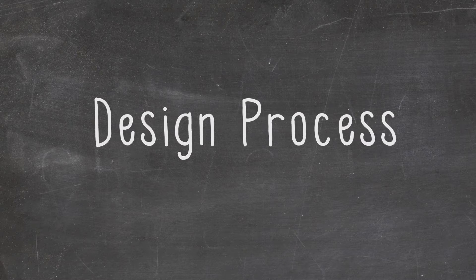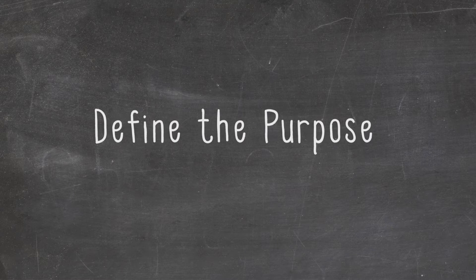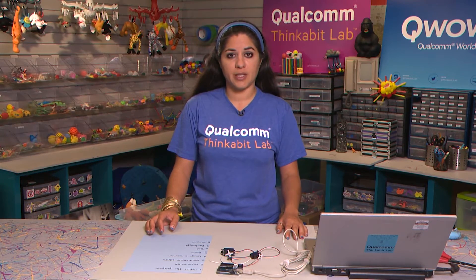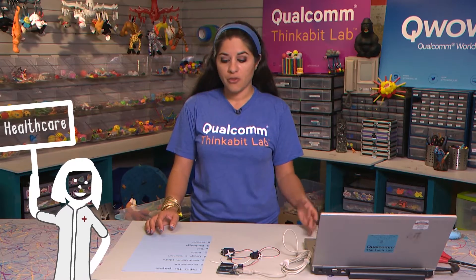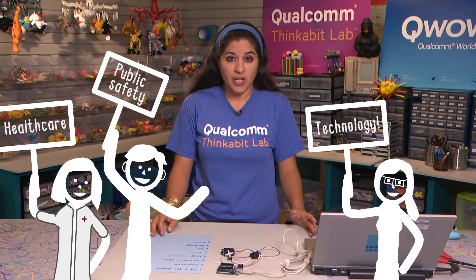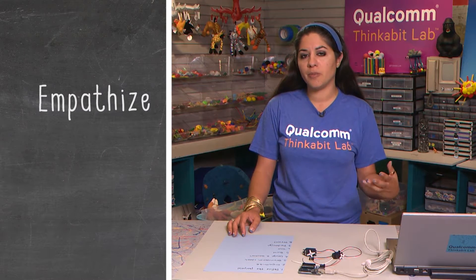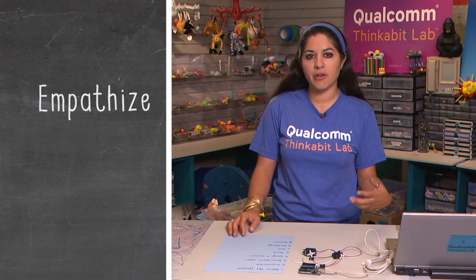The next thing I want to go through is a design process that we use at Qualcomm Thinkabit Lab. Number one: define the purpose. For our robocraft, we want to raise awareness about exercising, so that category might be health care. For you, it might be public safety or entertainment — maybe you're trying to come up with a new game. Two: empathize. How will your project make people feel? Does it communicate your idea to them?